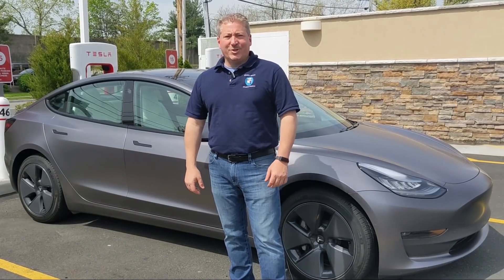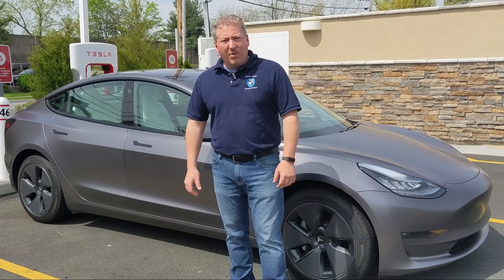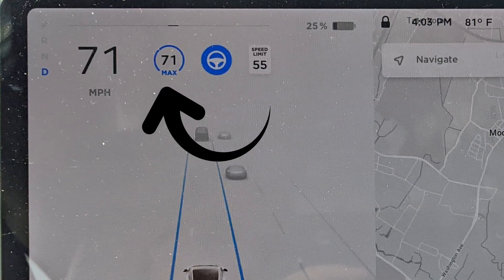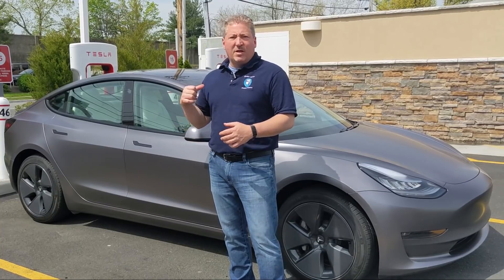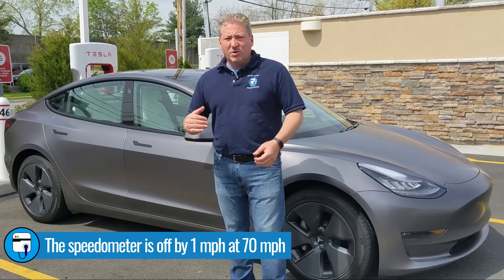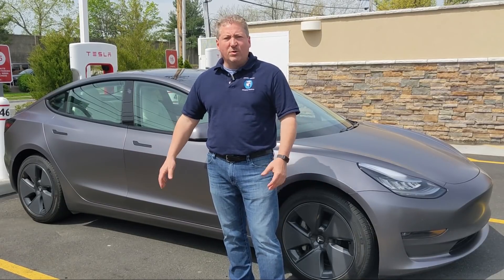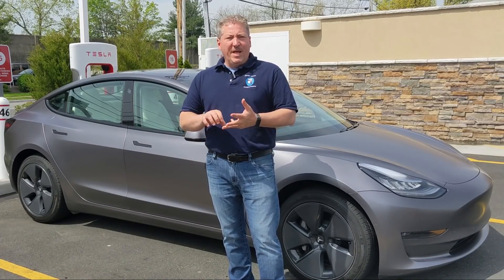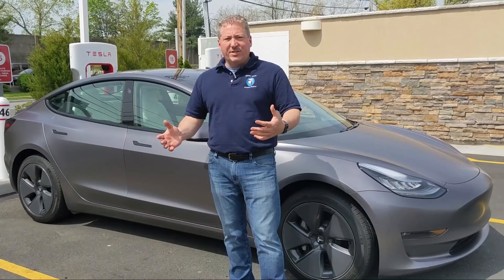We're here at the Tesla supercharger topping off to 100% before we hop out onto the Turnpike and start the range test. I'm going to be setting the autopilot to 71 miles an hour because the Tesla's speedometer is slightly fast — I've checked it with GPS and when locked in at 70 according to the car, GPS says we're going 69 miles an hour. We've set all the tires to the factory specified 42 PSI this morning when they were cold. We're going to be driving in chill mode, which is the most efficient driving mode for the Model 3.